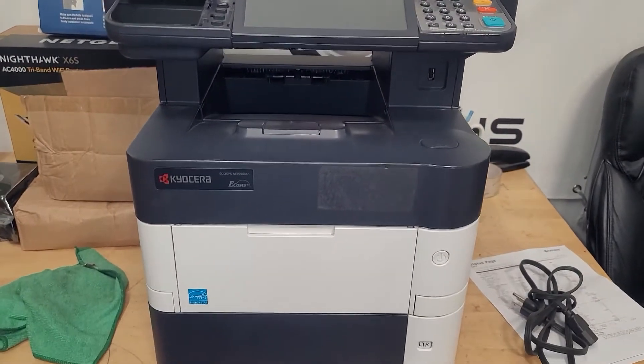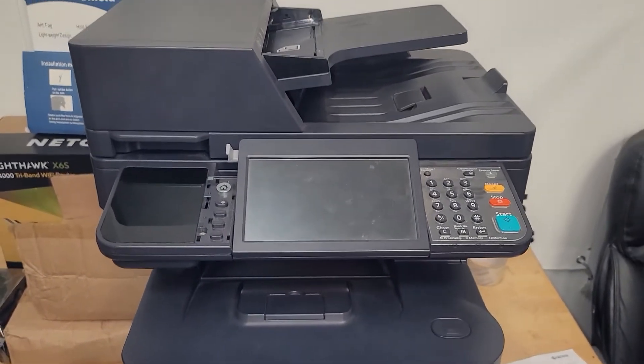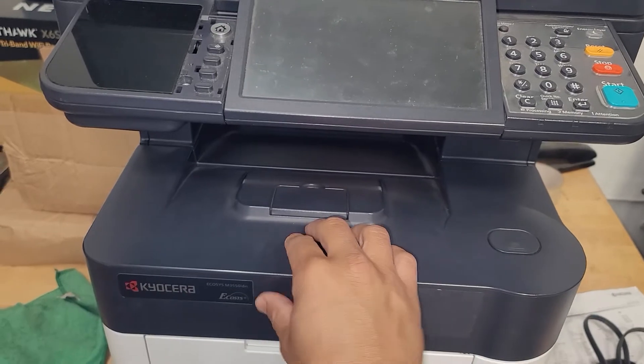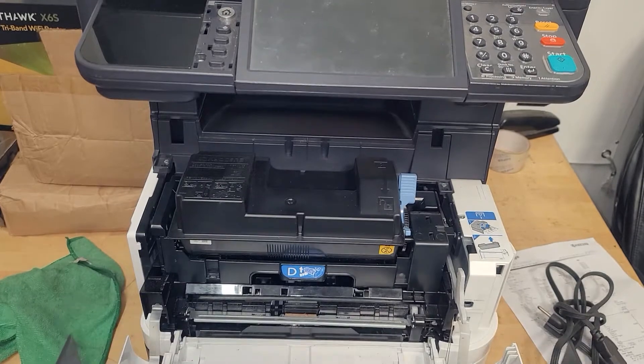Hello everybody and welcome back to Supertech Services. We have a special video for you today — it's a special request video on how to replace the transfer assembly on a Kyocera M3550 IDN. This also works for the M3650 and I believe the M3450.